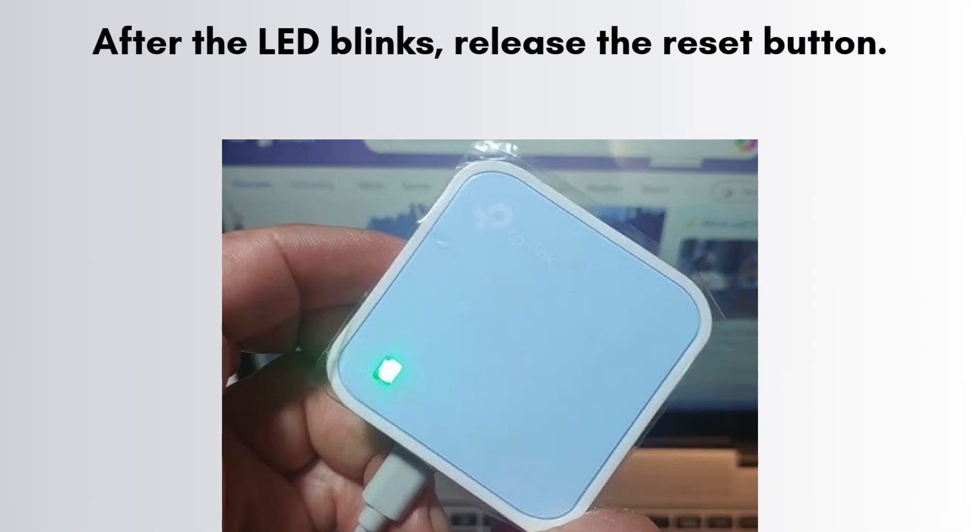After the LED blinks, release the reset button. The router will restart — this may take around 1 to 2 minutes. When done, it will be restored to factory default settings.